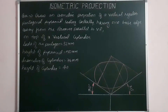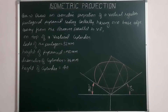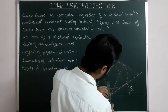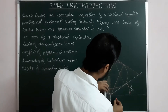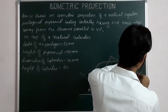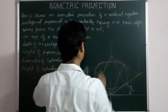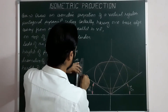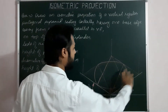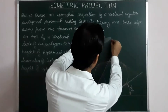So this is ready. Now the height given for the cylinder is 40. We draw lines parallel to the third isometric axis from all corners — drawing lines parallel to the vertical ISO axis for a length of 40. Taking ISO 40 from all corner points parallel to the ISO axis.